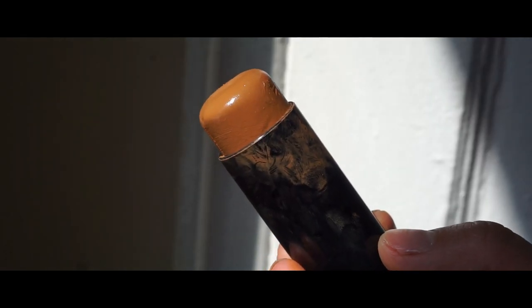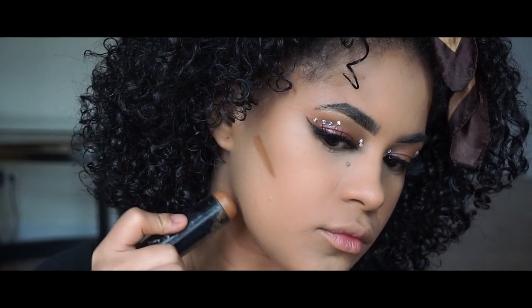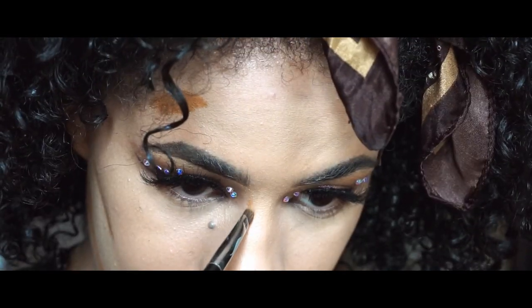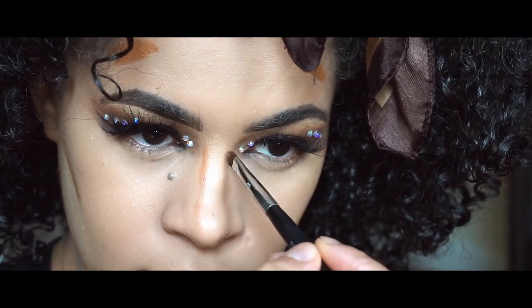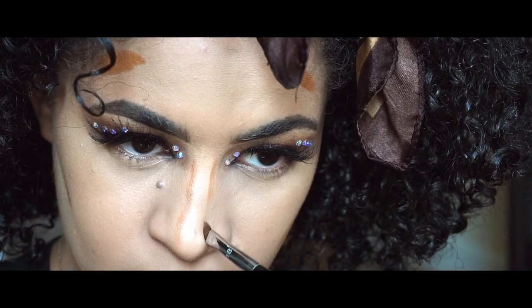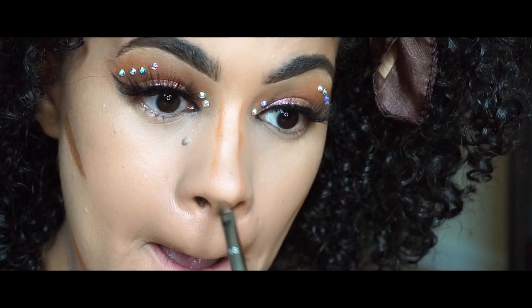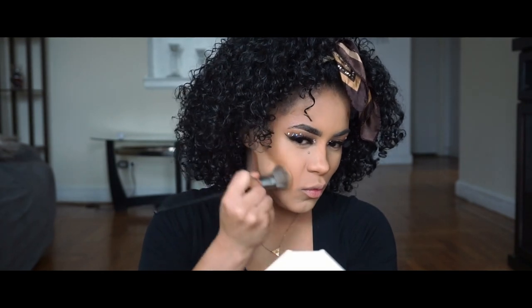To contour my face, I am using a foundation stick by Black Opal. I like to contour my forehead, cheekbones, jawline, and nose. I like contouring because it gives me a more bronze look and it also helps define my face a little bit more. To blend the contour, I use the Sephora ear brush. I recommend using a brush that is medium in size and that feels fluffy to the touch.